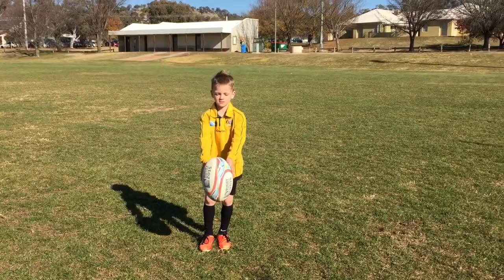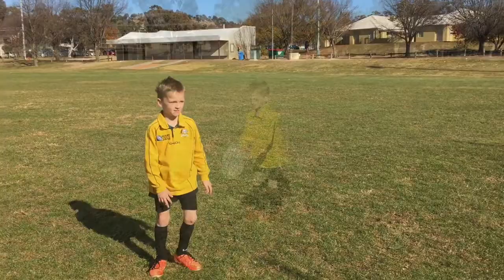Now I'm going to show you how I drop kick. So I put the ball like this, put my leg like that, put it out and do that.